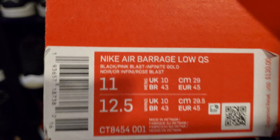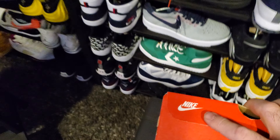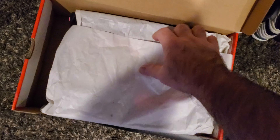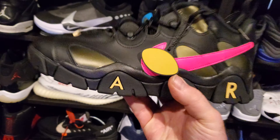So here we go. We are looking at Nike Air Barrage Low Quick Strike, size 11. I'm hoping this size fits, but since these didn't move on the sneakers app, if they don't I could just exchange them for the right size. So let's take a look at these — these are nice, super clean in my opinion.